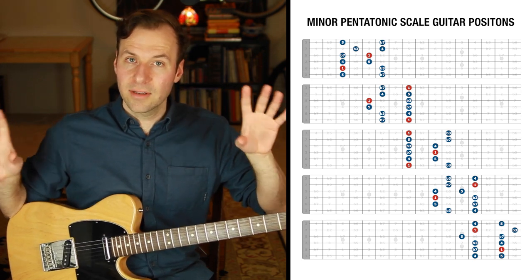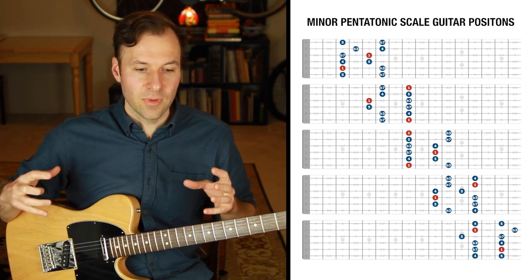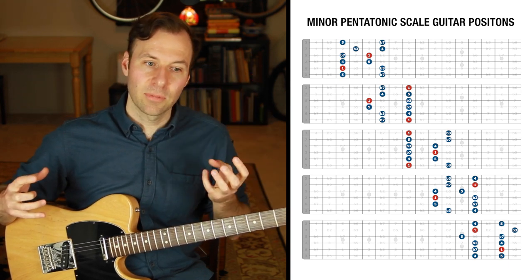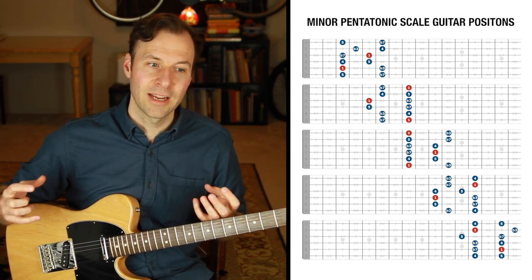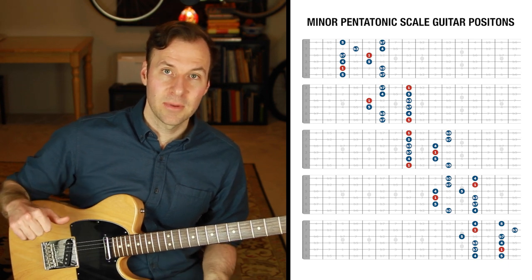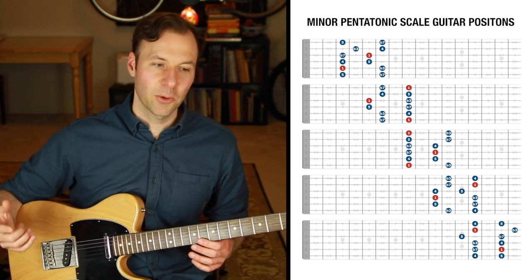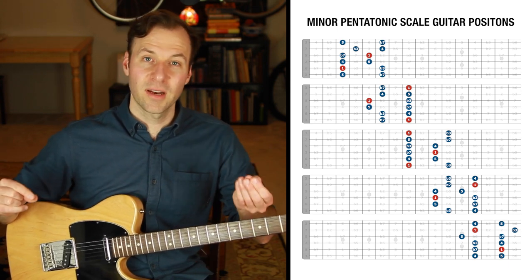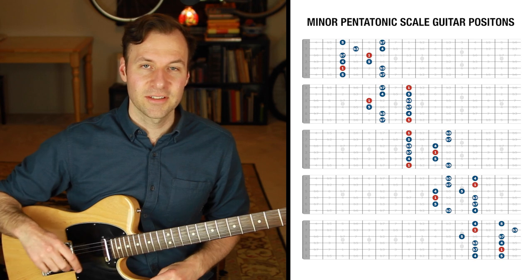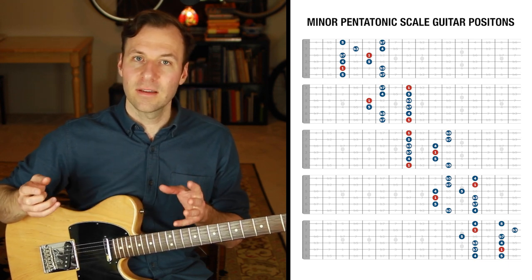It sounds distinctly different — you're going to hear it in a minute when I play the example. Not only does it sound different, it actually looks and feels different on the fretboard when you think of the home base note being in a different place. You can't just bank on knowing the minor pentatonic shape really well and assume that means you'll know the major pentatonic scale. We have to treat it as its own thing, with the root in a different place.